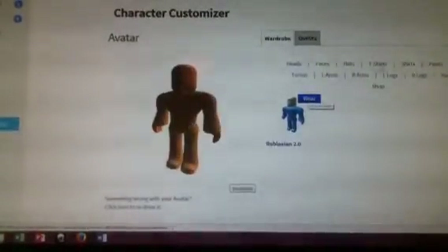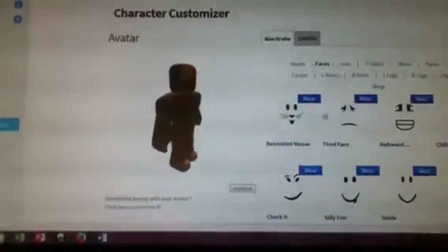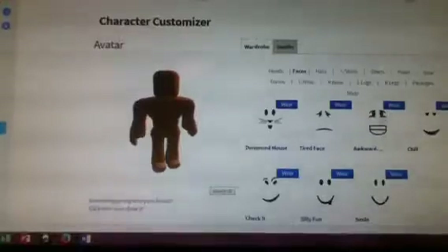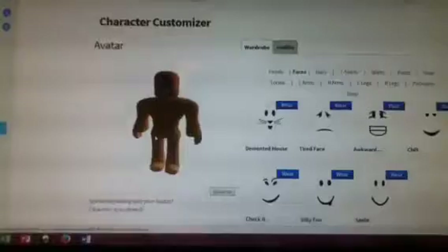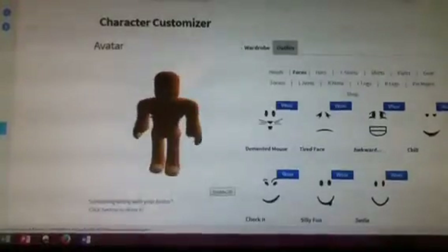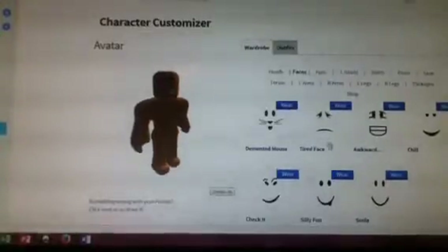Now I have it on and we're going to put on a face. You can choose any face — I've bought three faces. The Robloxian 2.0 was 15 Robux, this face was about 43 to 46 Robux, and this one is only about 15 Robux. I don't know how much this other one was, but I'm pretty sure it was expensive.